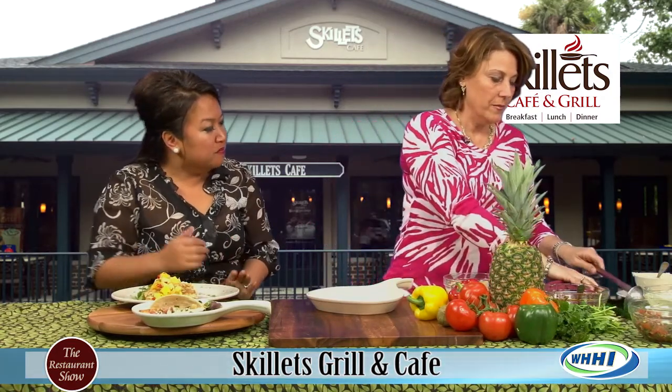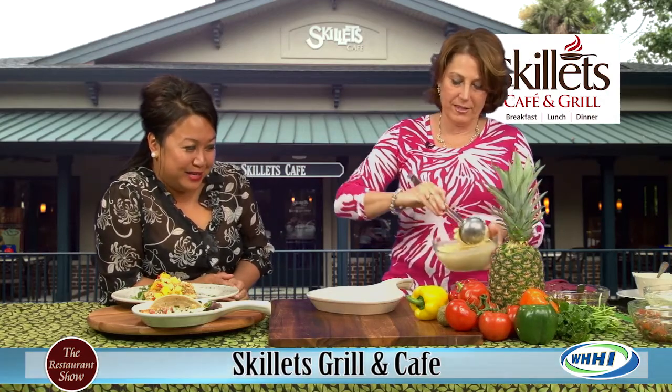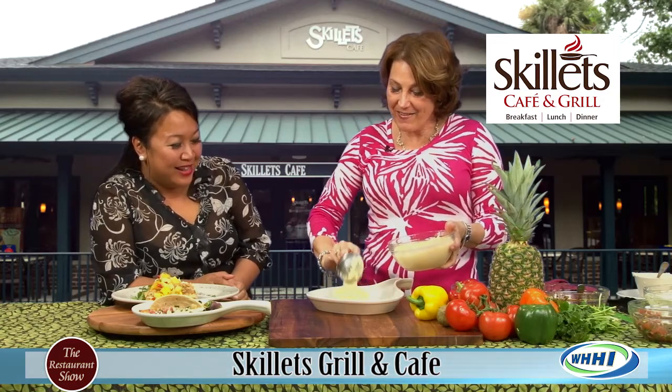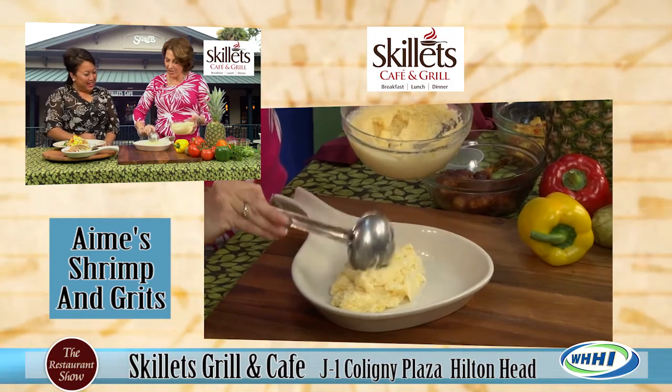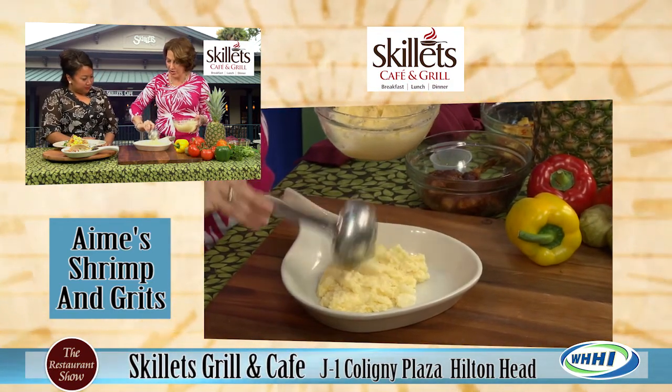Okay, one more. It looks so good - it's light, but it's not light at the same time. Because we love our grits. We are now doing a cheddar cheese grit. All I did was make our grits and add cheddar cheese to it.